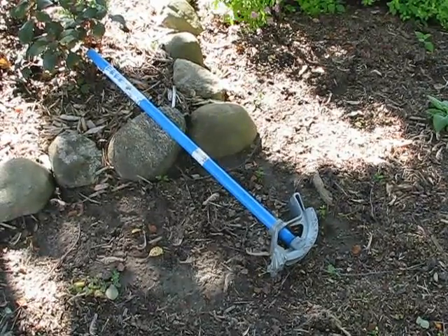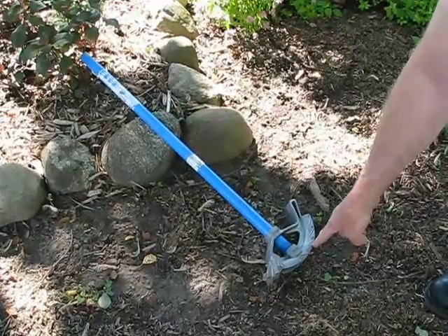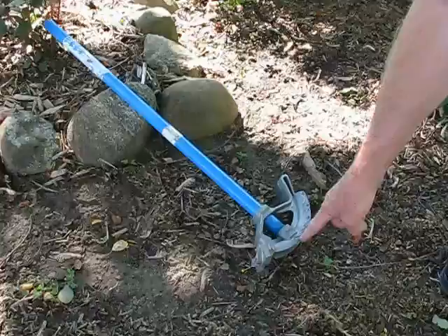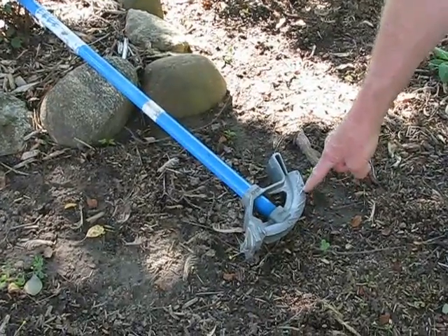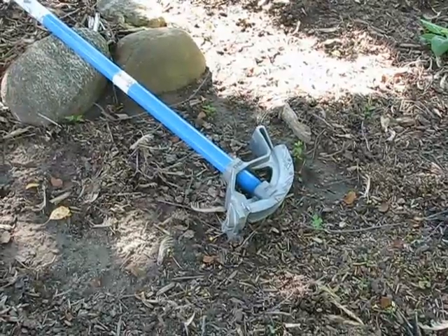This is a half inch conduit bender and the various markings indicate the degrees of bend when the pipe is in the bender. It marks 10, 22, 30, 45, 60, and when it's completely bent it's a 90 degree bend.